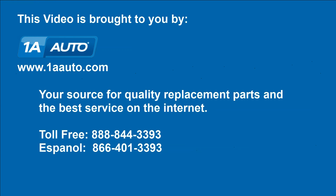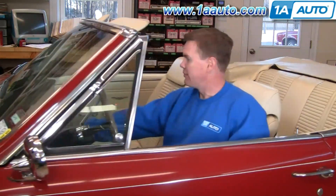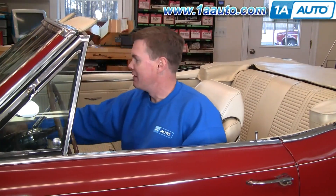Brought to you by 1AAuto.com, your source for quality replacement parts and the best service on the internet. Hi, I'm Mike Green. I'm one of the owners of 1AAuto. I want to help you save time and money repairing and maintaining your vehicle. I'm going to use my 20-plus years of experience restoring and repairing cars and trucks to show you the correct way to install parts from 1AAuto.com. The right parts installed correctly — that's going to save you time and money. Thank you and enjoy the video.